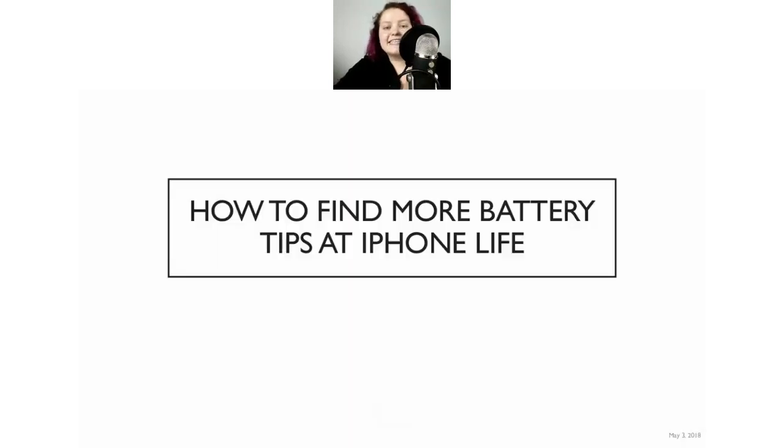This is just a taste of the information we have to offer. We have another article with four to five more battery life tips, which I'll share in the Facebook group after this. This recording will also be available on our website and in the Facebook group, archived for future playback.